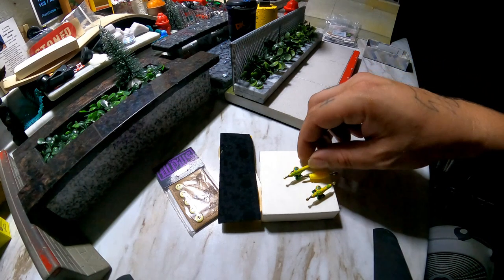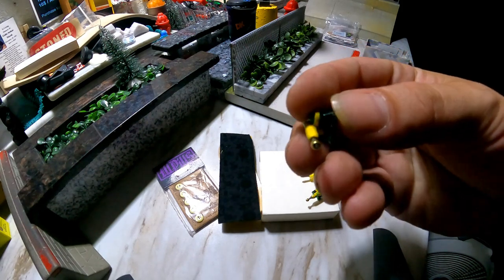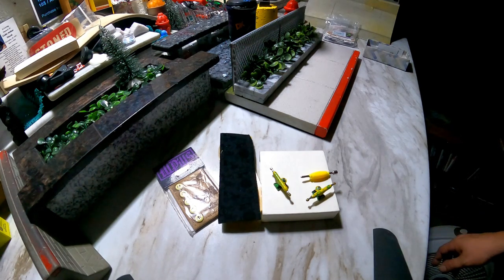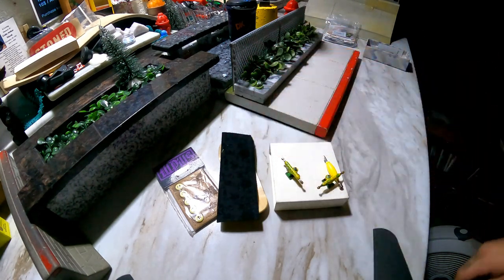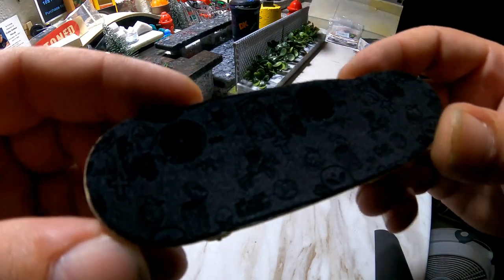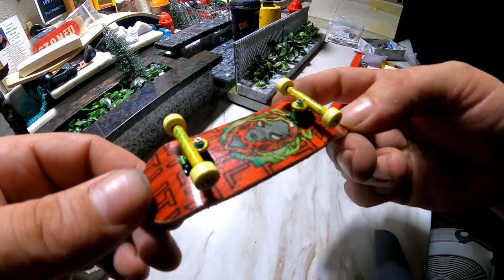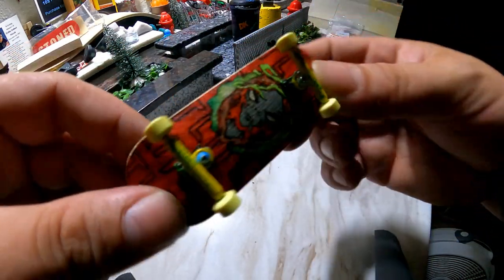I'm pretty stoked to put all this stuff together and try it out. I'll skate this setup for a week or so, indoor and outdoor, and let you know what I think about the trucks' overall performance, the tuning, and yeah, I'll get back to you guys. Thank you Mr. Yen for letting me try these out. Alright, got my board all put together — my Sewer Alien grip did a pretty decent job. Let's go try it out.